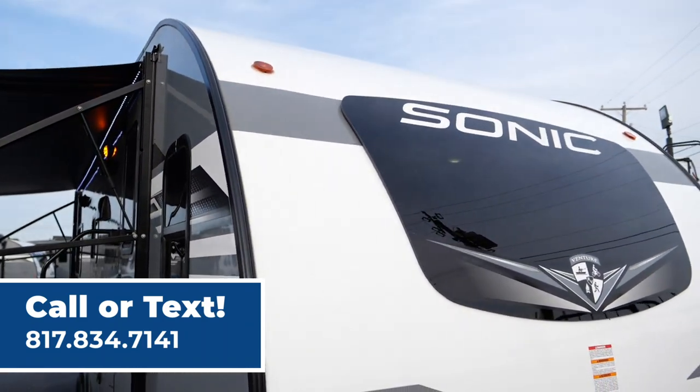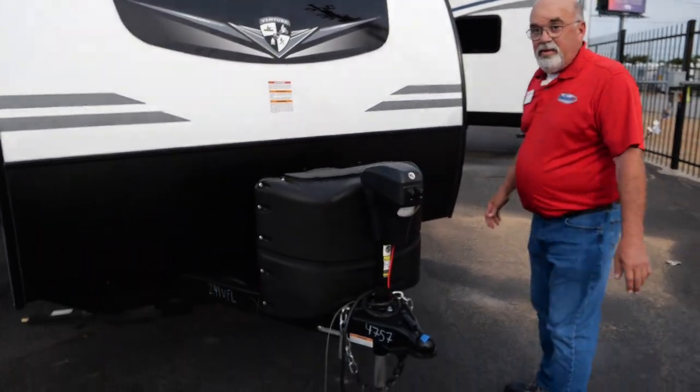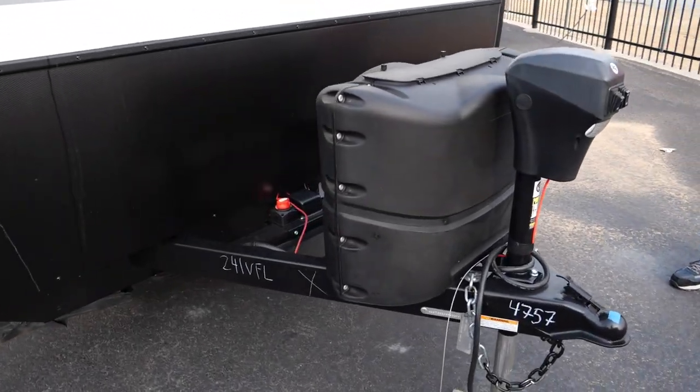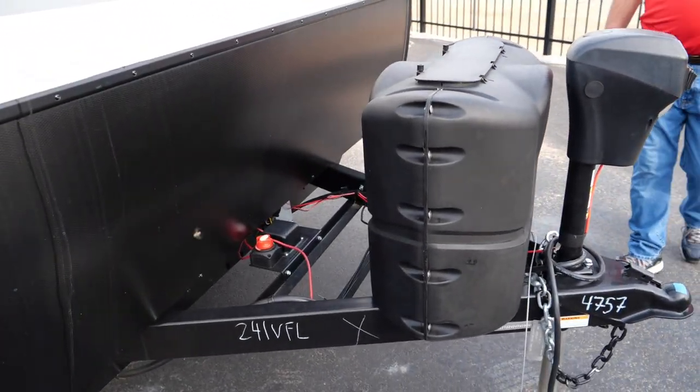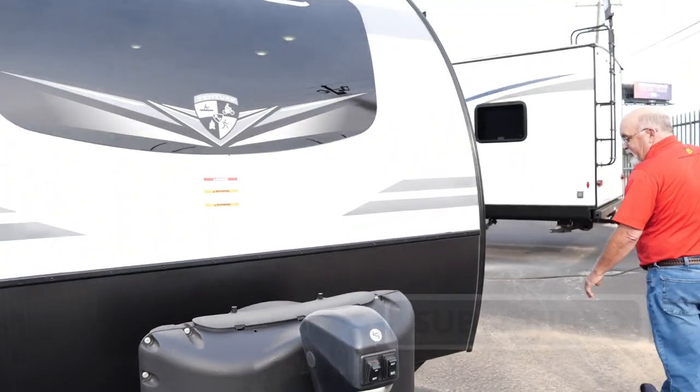The fiberglass roof means there are less chances of leaks because there are fewer seams. It's got a power tongue jack which makes it easy to unload and load. We always fill your propane bottles up and put a brand new battery right down there for you. This is a two and five-sixteenths ball.